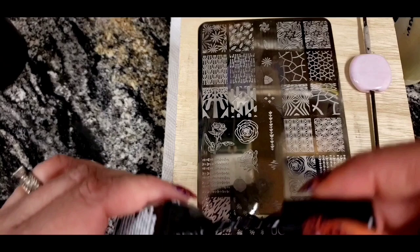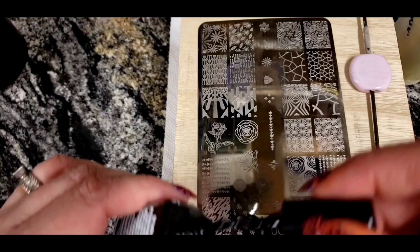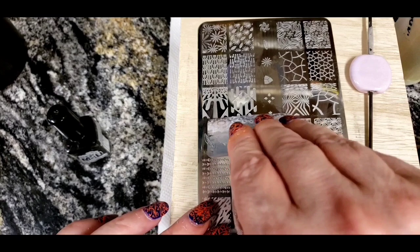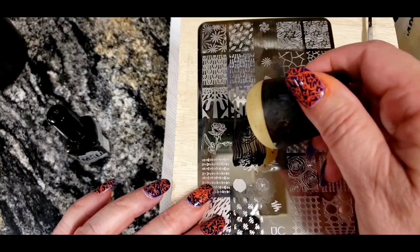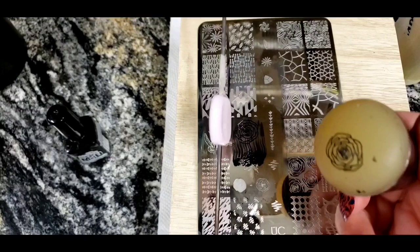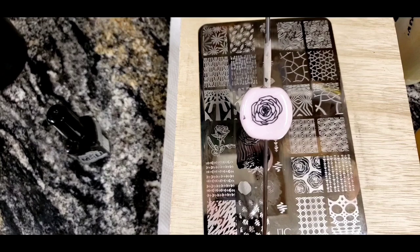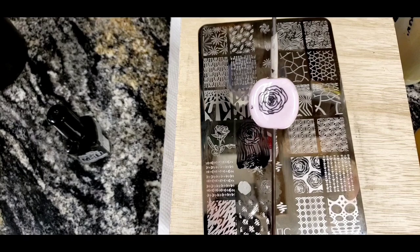I have my black polish and I'm just going to put it all over that design. Then I take my scraper and scrape that polish over the design, roll my stamper across it to pick up the image, and then you just stamp the design onto the bead — just like that! It's that easy and that fun. I'm going to set this bead aside to dry because I've got more plans for it.